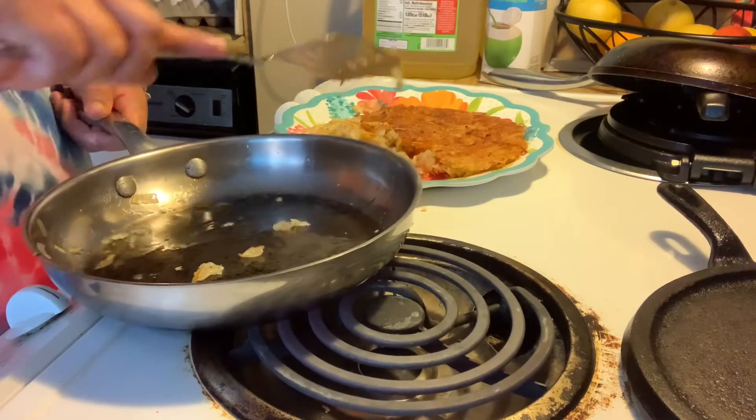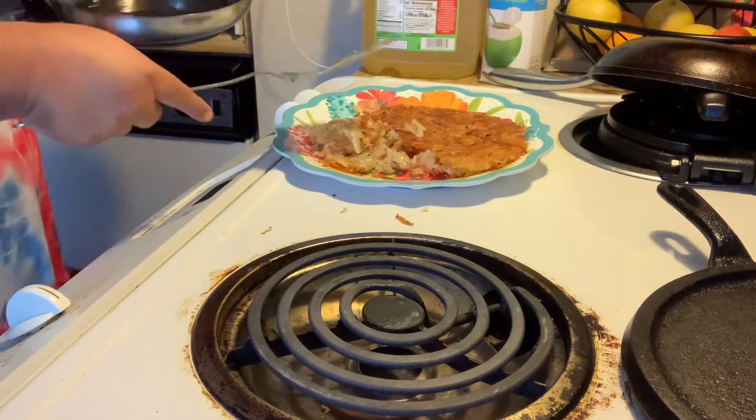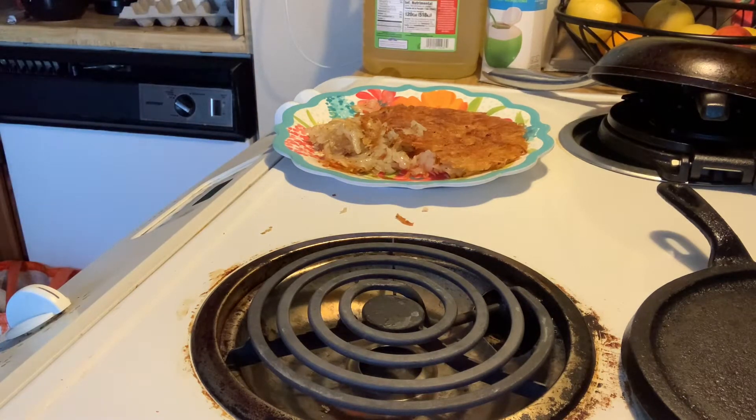All I know is that it's still going to taste good when we put it on our plate. It's good.